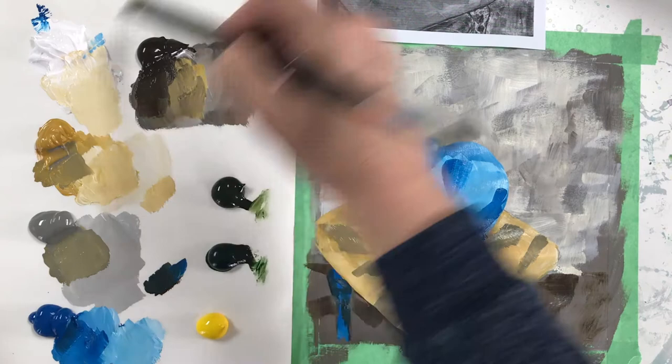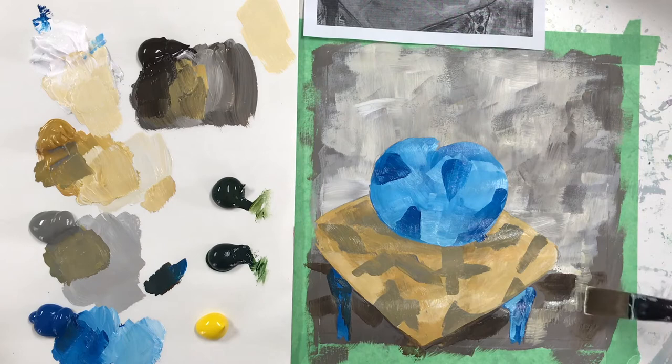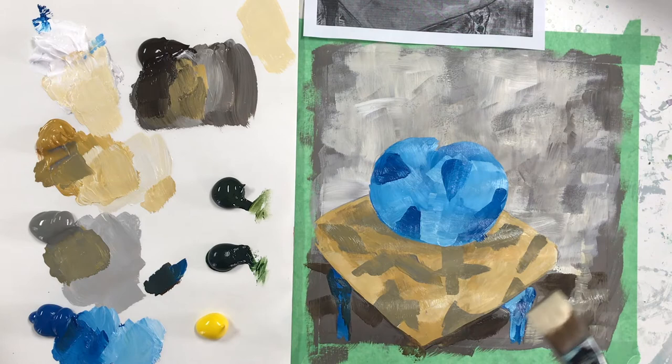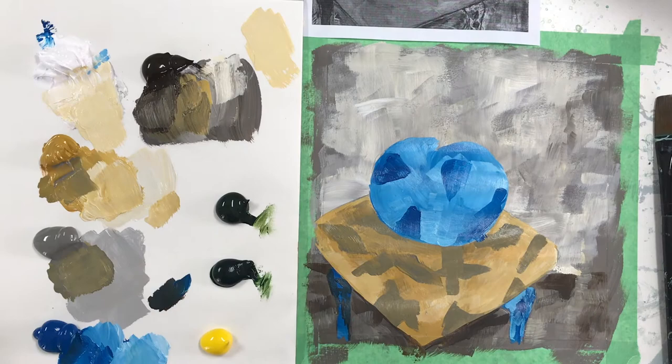I'm going to use an almost-dry paintbrush to do the little highlights. See — I barely have any paint on my brush and the tip is almost empty, which is exactly what you want when you're trying to create a transparent effect. We really want to give texture to the ground; we don't want it to be so bland and monochromatic.